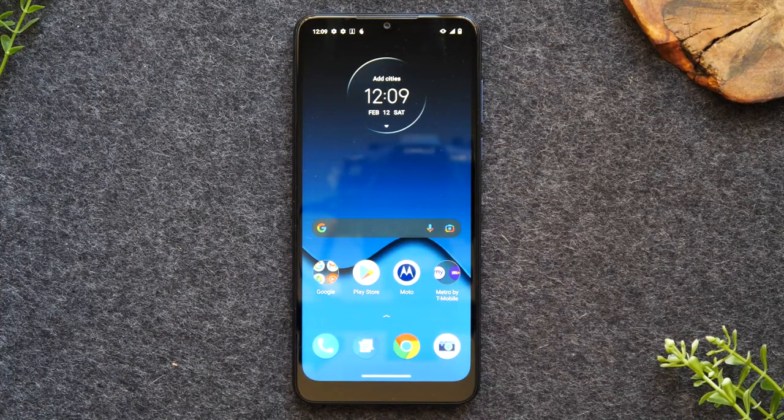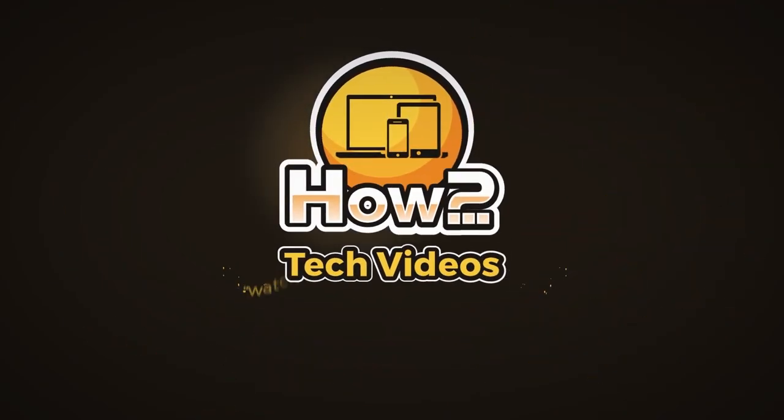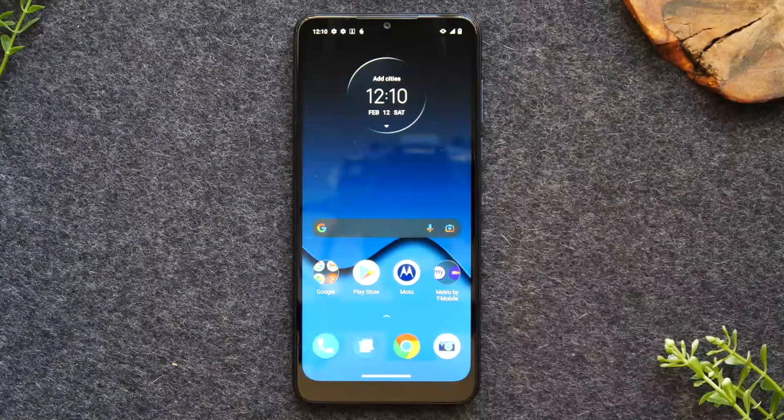In this video, we're going over how to mirror your Moto G Stylus 5G to your TV. Welcome back to another video. I'm your tech guide, Wayne. In our video today, I'm going to show you how to mirror your Motorola phone to your TV.